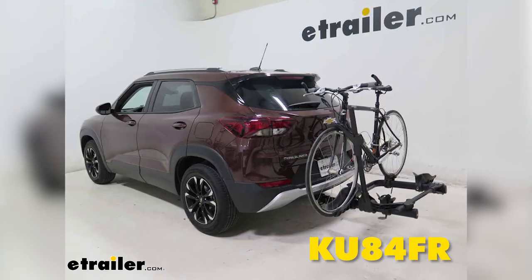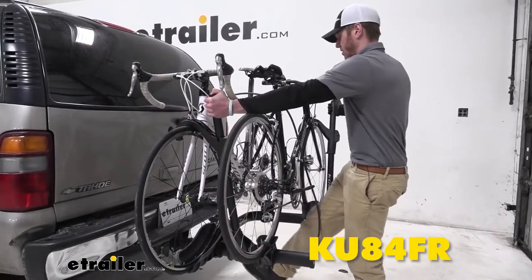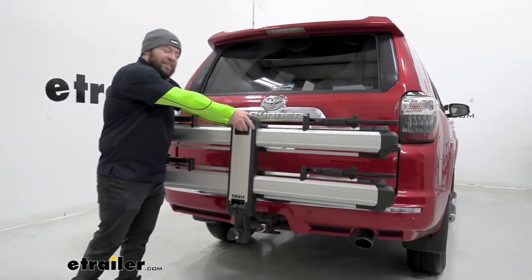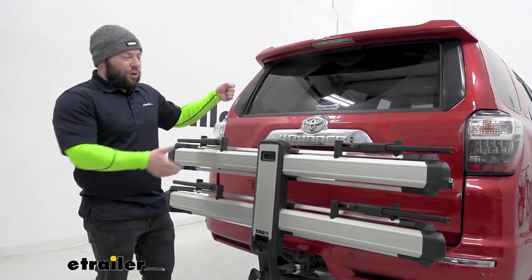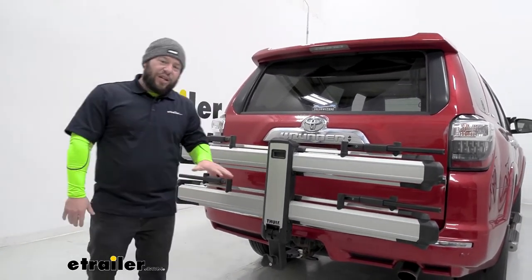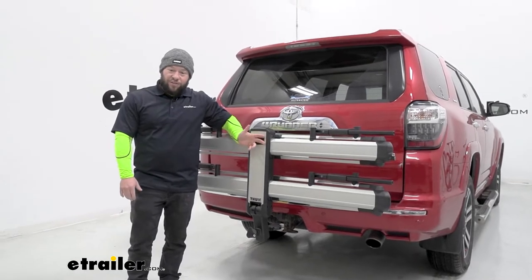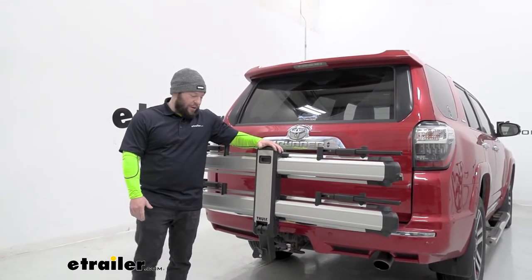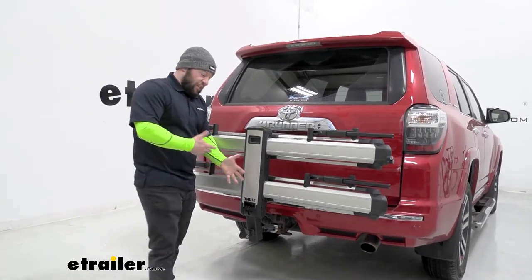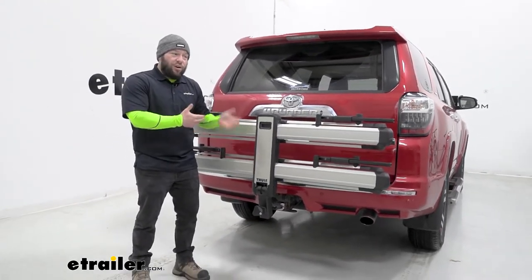Something to compare this one to would be the Kuat Transfer. While not exactly the same platform style, it has a hook that comes down on the tires. I like the U-shaped design on that one — it's easier to walk right in and hit the pedal to lower it. This one has a handle here at the end that's easy to get to, though when lowering it you need something to hold on to. The Transfer you can grab by the U-shaped design to bring it up or lower it, so that one's a little easier that way. However, the Transfer is heavier — 47 pounds versus this one at 43 pounds. And with the Kuat Transfer you also have an anti-rattle hitch pin that requires tools, so you have to tighten that down with a tool. Where this one, no tools are needed, making it quicker to put in or get out of your hitch.